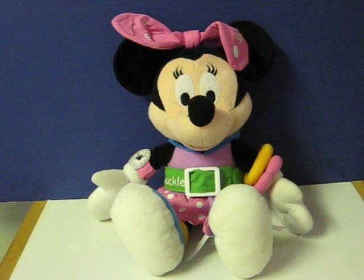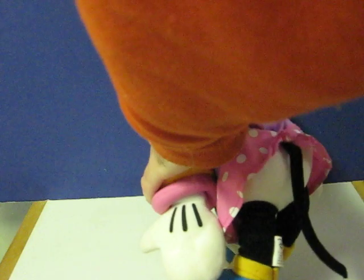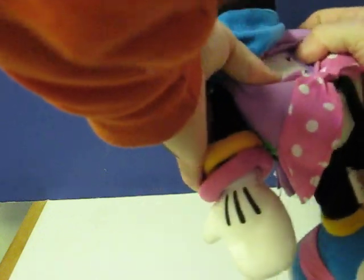This is a talking Minnie Mouse plush that is going up for sale, and this is a quick little demonstration video to show how she works. This is actually a learning Minnie Mouse. I'm not sure what the model is actually called, but she is used for teaching various fasteners for your clothing like snap, button, buckle, tie, zip, and stick for velcro.